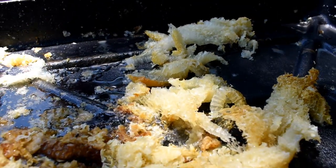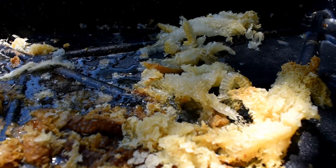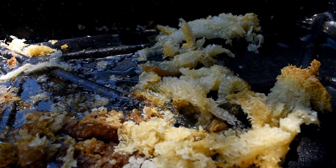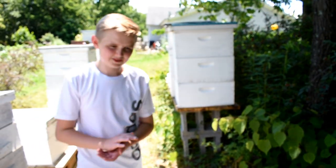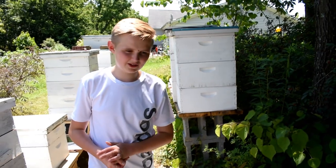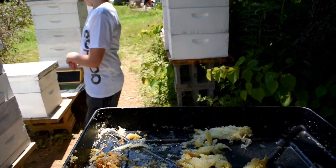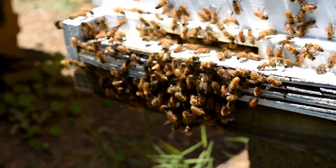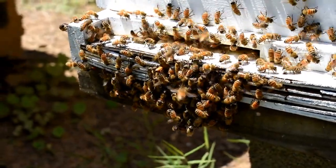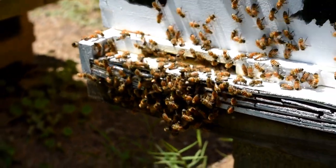A bee comes up and finds all this honey and starts licking it, then goes back to whichever hive it's from. They do a dance that alerts all the other ones that there's honey nearby, so they all come and look at it. In an hour or two, we'll have a lot of bees here. Alright guys, this is the end of this video. If you enjoyed it, please like, subscribe, and share it — I'll see you all in the next video. Bye!